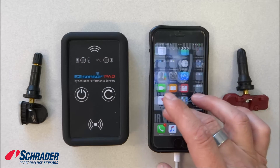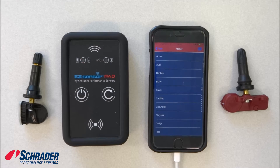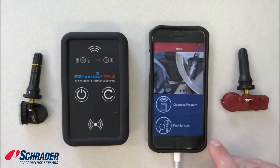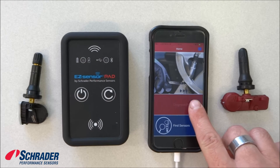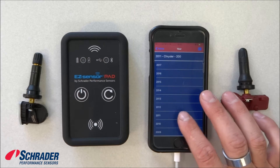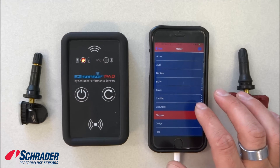First, we're going to go to the application. We're going to select the make, model, and year of the vehicle — diagnose, program. We're going to select 2011 Chrysler 200.